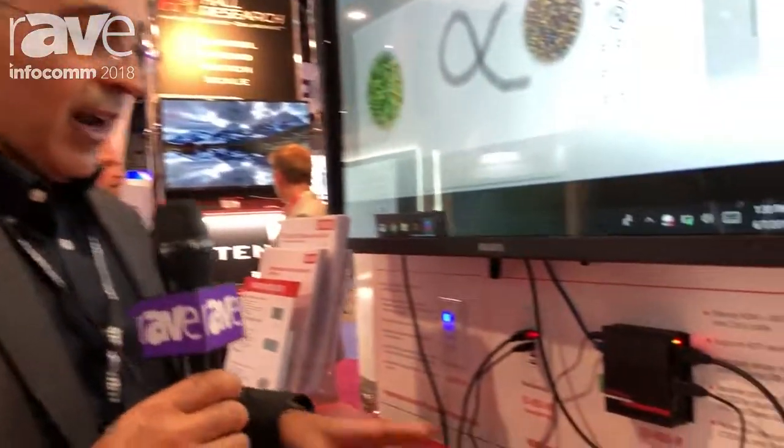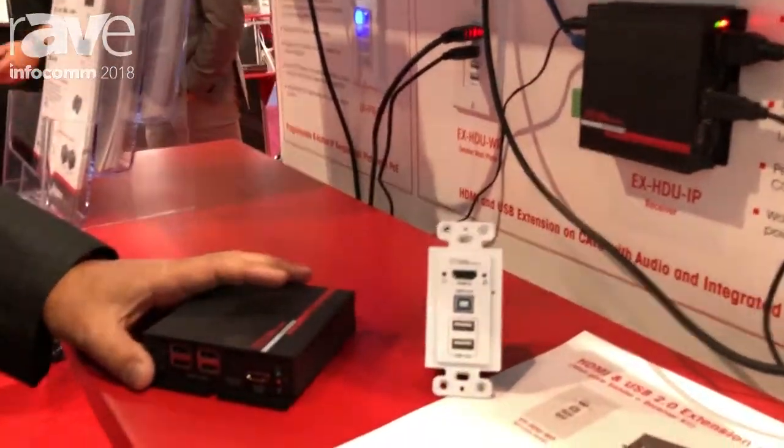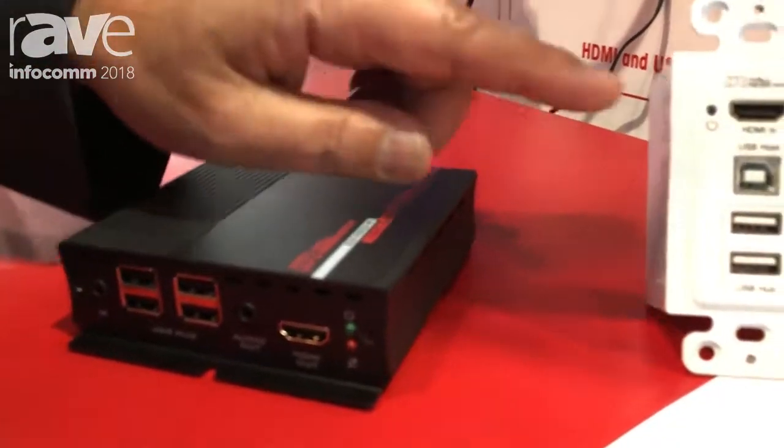First of all, I want to thank Rave and Gary for sending your folks here to do these videos for us. What I want to show you right now is our HDMI and USB extender with the touch screens, smart boards, and smart projectors. Extending those two together is very important.